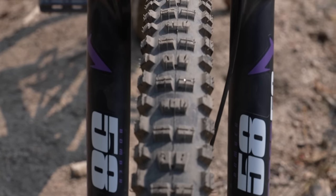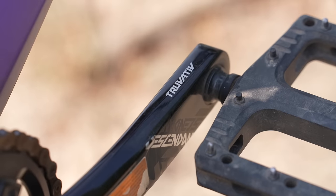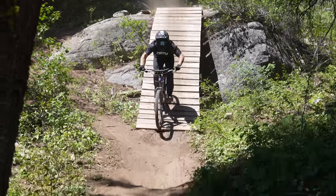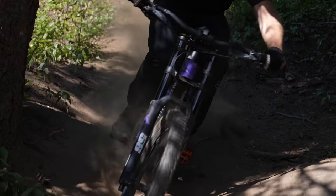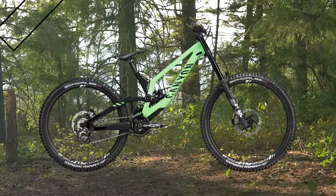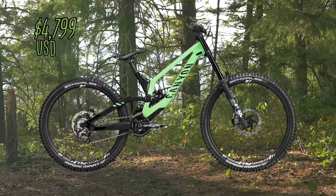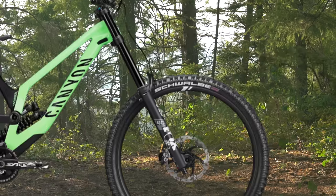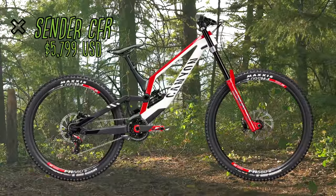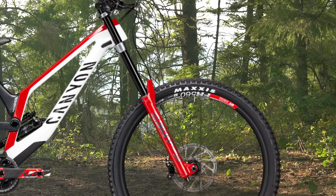The Sender 6 build is highlighted by a Marzocchi Bomber Z58 fork, Marzocchi Bomber CR coil-over shock, SRAM GX 7-speed drivetrain, TorqTite cranks, and Maxxis DHR2 3C MaxGrip tires mounted front and rear. As expected with most base-level builds, all contact point components are handled by Canyon's own house brand. The two more expensive builds are built around the Sender carbon frame — the Sender CFR FMD at $4,799 US with full Shimano sync groupset, Fox Performance Elite suspension, and DT Swiss FR 2020 wheels.